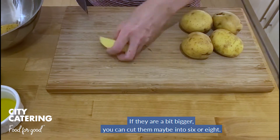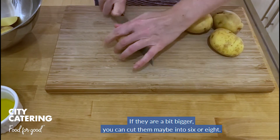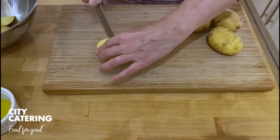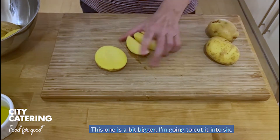If they are a bit bigger, you could cut them into maybe six or eights. This one is a bit bigger, so I'm going to cut it into six.